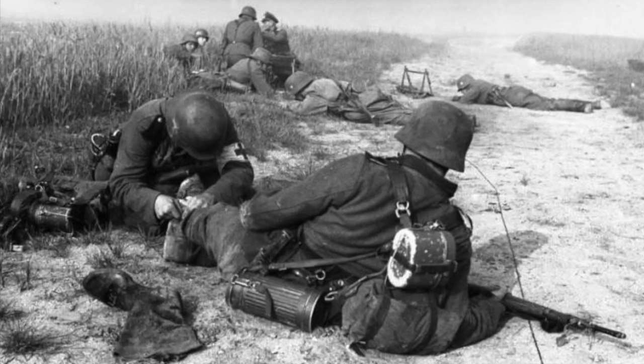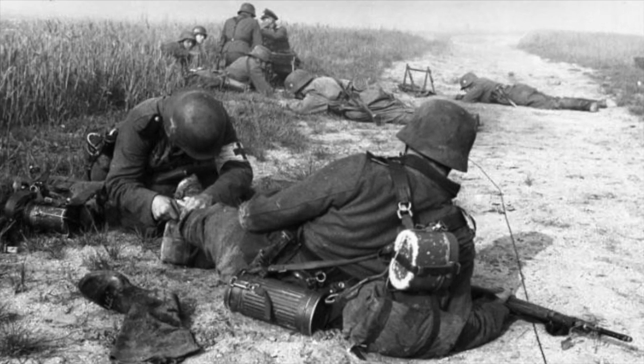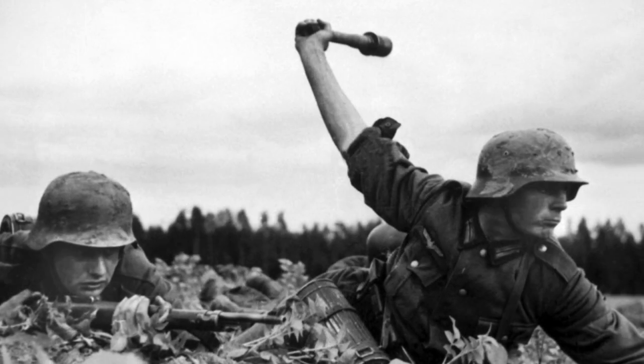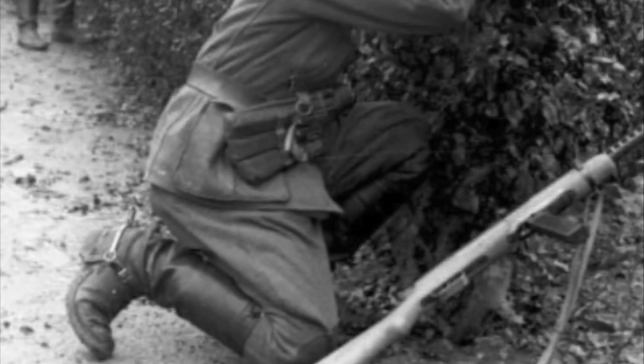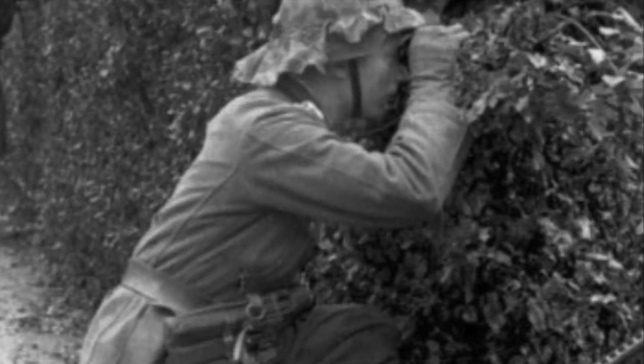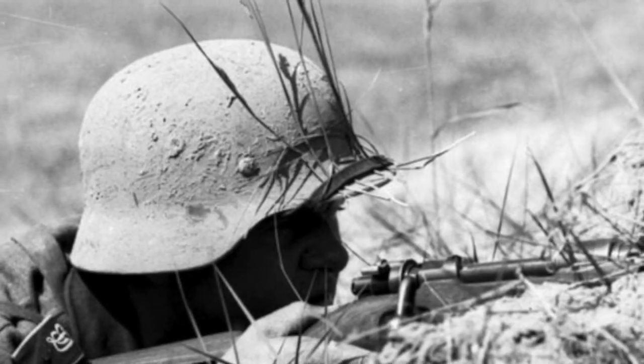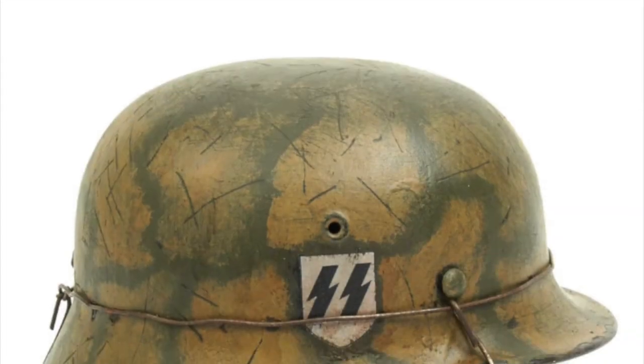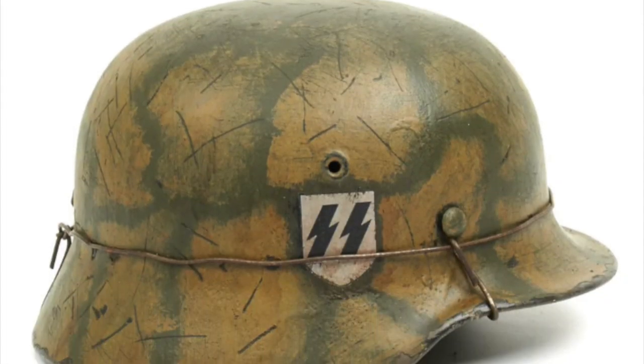During the Second World War, German soldiers began to employ methods of concealing and breaking the outline of their distinctively shaped Stahlhelms, using everything from mud and grit to captured civilian and enemy camouflaging material. As German soldiers would fight in multiple theaters for the duration of the war, different methods of camouflaging would naturally be developed.